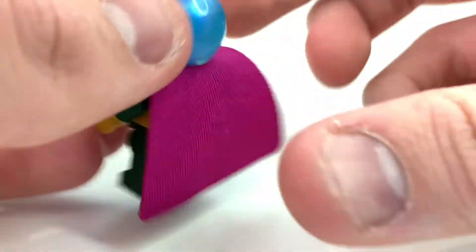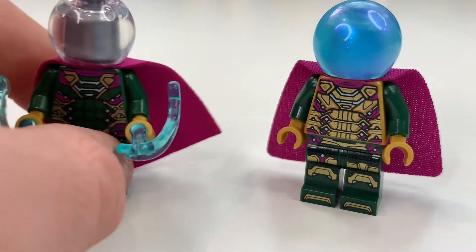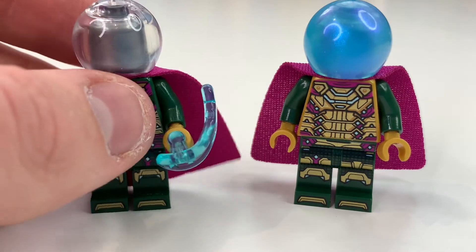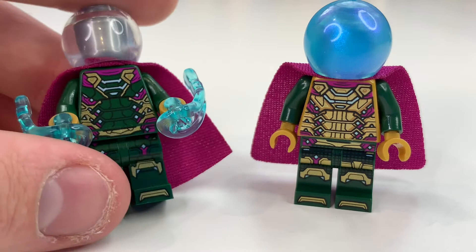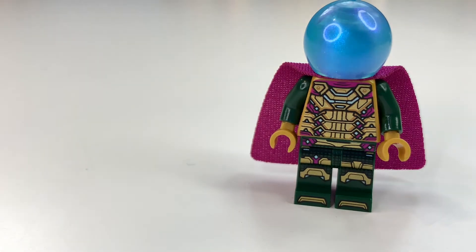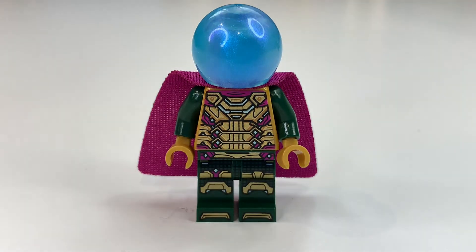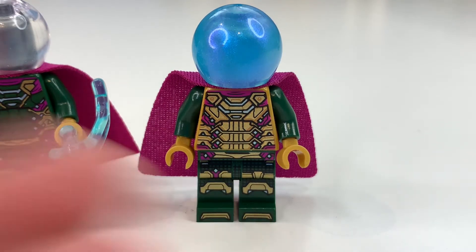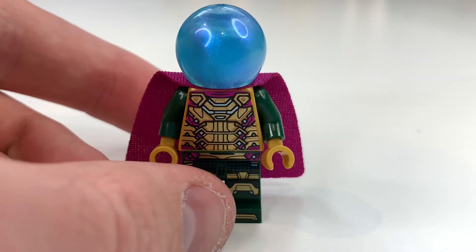It's a shame we haven't got dual molded legs or a face print, but looking at the back printing and comparing to the old figure — it's a massive improvement. I didn't realize how much gold was on the suit until I looked carefully. The legs are also a little different, with a lot more detail. This figure is almost perfect; hopefully the third version will add dual molded boots and that'll make it completely awesome.